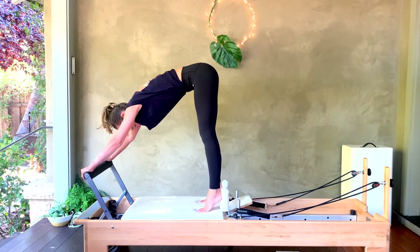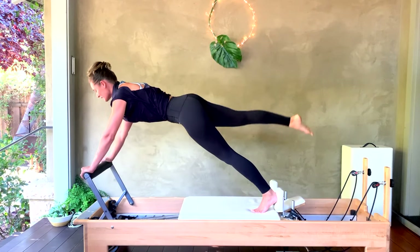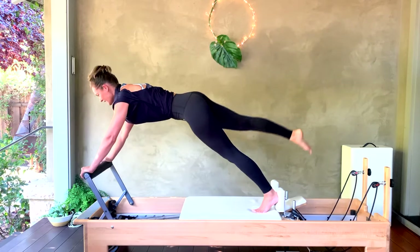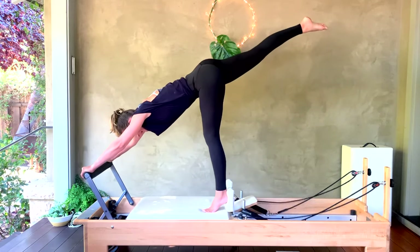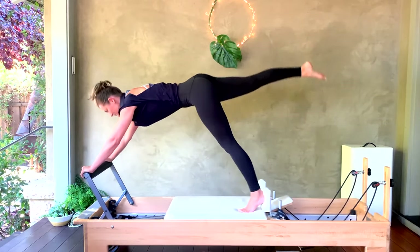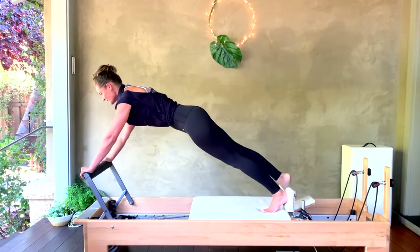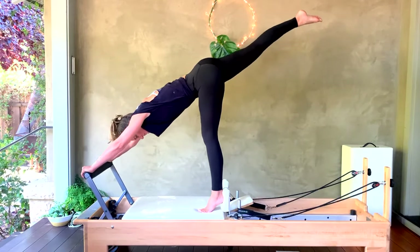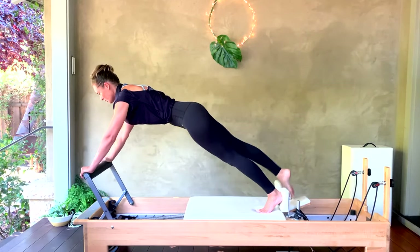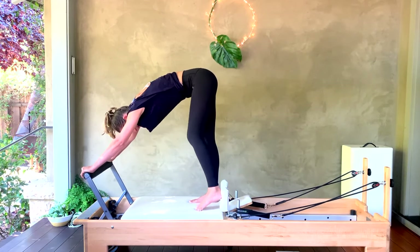Bring your left foot back down and the right leg reaches back behind you. Here we go — press out, lower those hips, bring the shoulders forward, then close the carriage for six, five, four. Really pull that quad up in the front as you come to the home position, for three, two, last one.